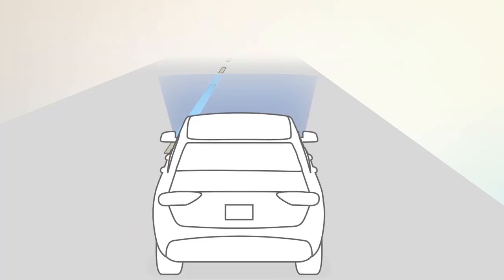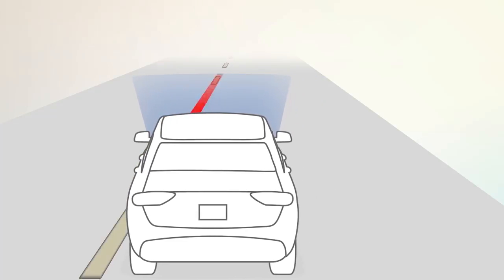When only a single lane marking is detected, a haptic or torque warning will not be provided.